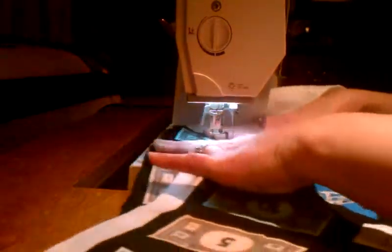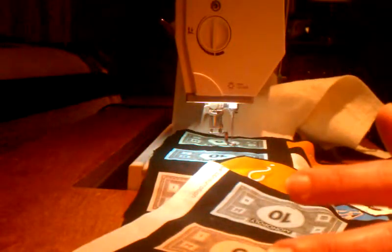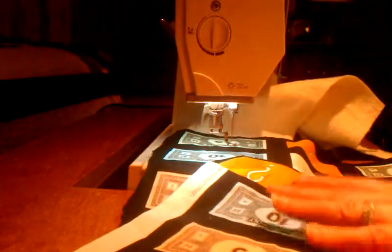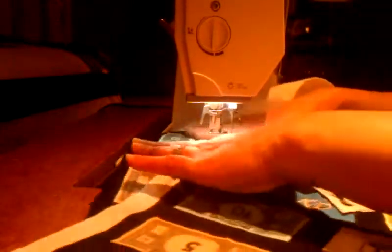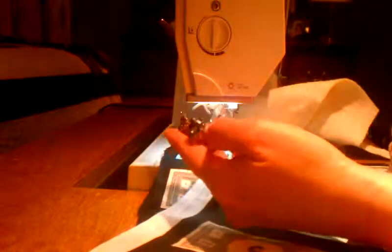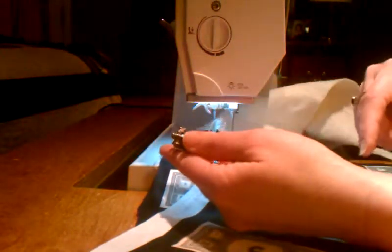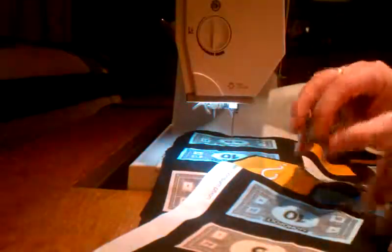Practice your technique and see if you've got the feel for it. If you don't feel like you have the feel for it, take your project to somebody and have them professionally do it. But yes, you can machine quilt at home, and this is how I do it — using this wonderful little presser foot, or sometimes I use the other one too. Good luck!